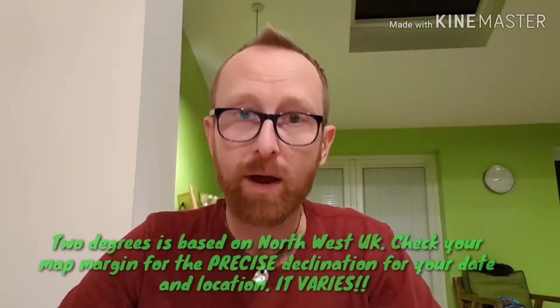Your compass needle points towards the magnetic north pole. You need to realize that the grid lines on your map don't point towards the magnetic north pole, so you need to make an adjustment for that. The magnetic north pole is out kind of northwest of Greenland and moves at a predictable rate — it's moving east gradually, so at the moment it's two degrees west of north on your grid.